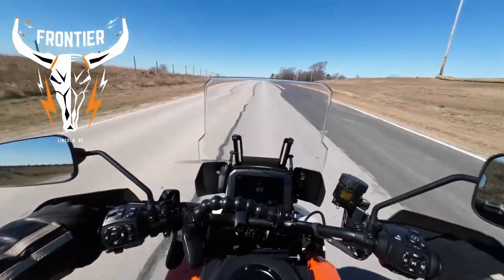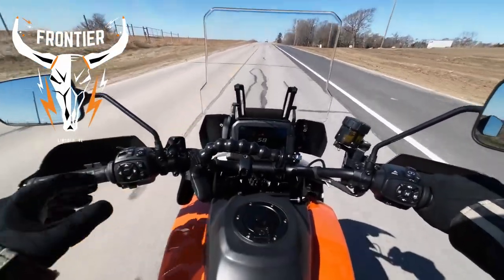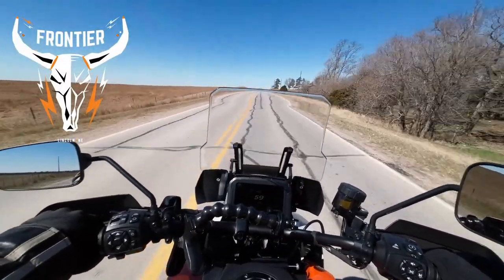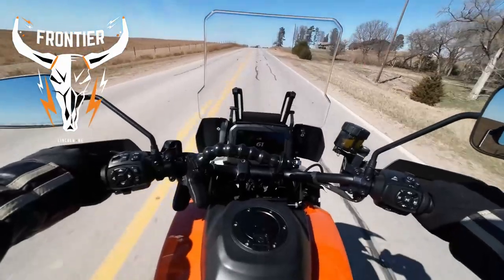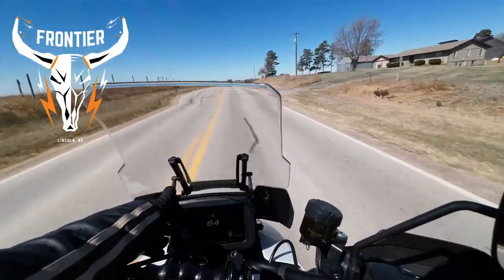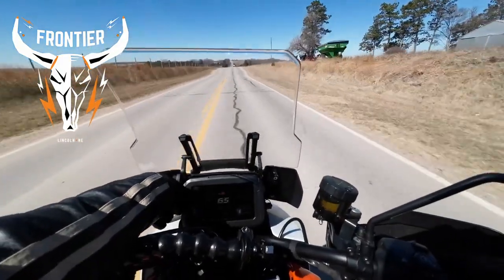I'm really impressed — the wind control is actually really good and it is a windy day out here today. Let's lower the windshield and see if we still feel the same way about it.